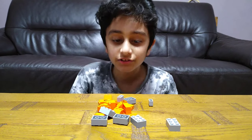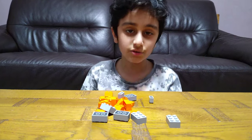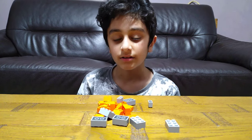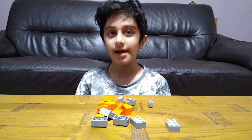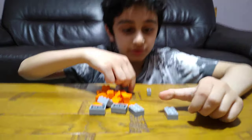Hey guys, today I'll be showing you how to make a mini laser sword. When I say mini, I mean the bit that you attack with is short. So let's start building.